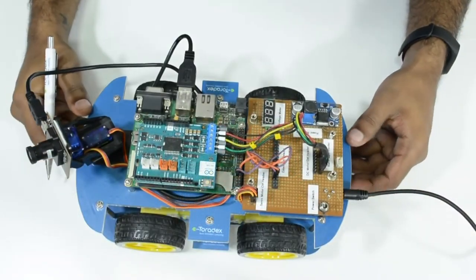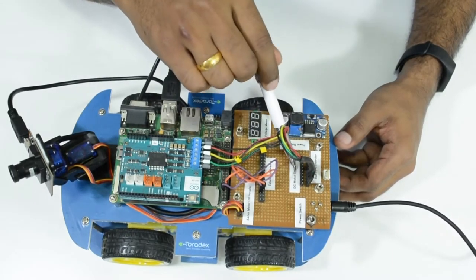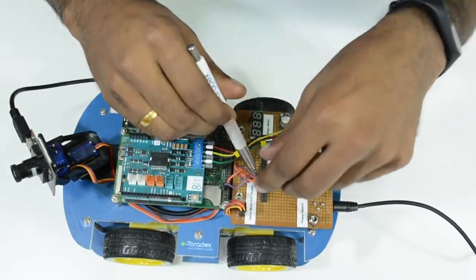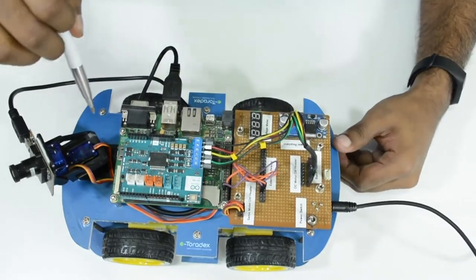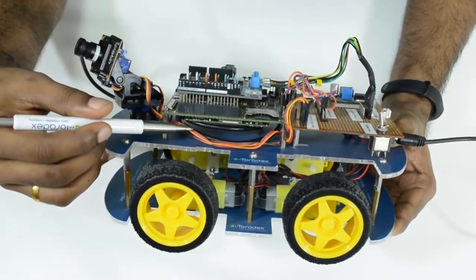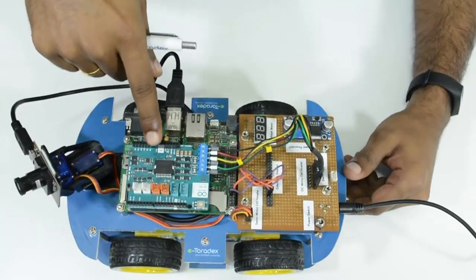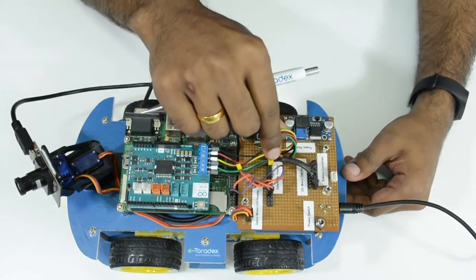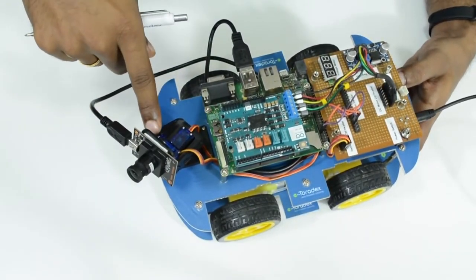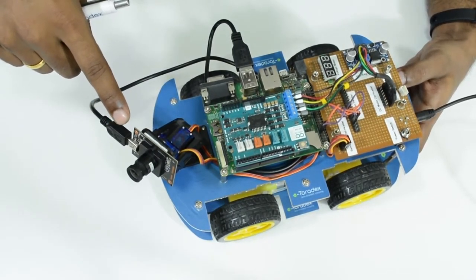Let's see the actual demo setup of the Petbot robot. We have a generic PCB where power supply, voltage meter, and header for DC motor control are available. Along with that, we have an extension header where PWM signals are interfaced to control the pan-tilt servo motors on the Petbot robot. We also have the Aster Carrier Board with the Colibri IMX6 interfaced to it, along with the Arduino motor shield. DC motors are controlled via the generic PCB on the board.